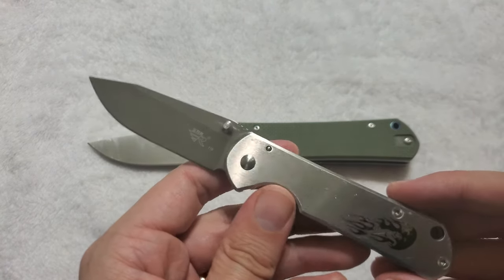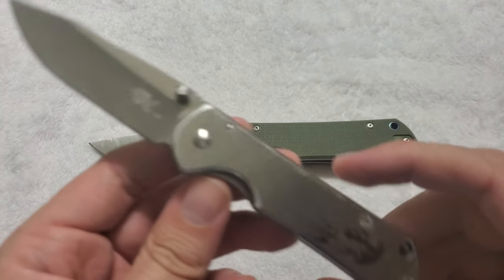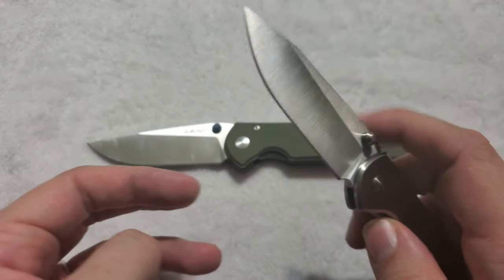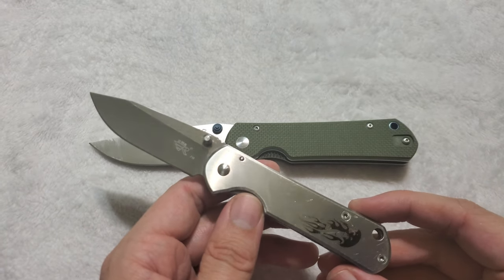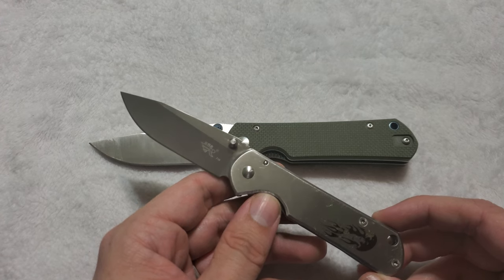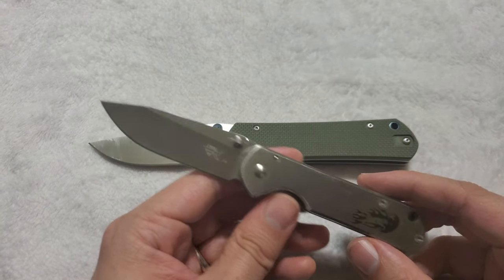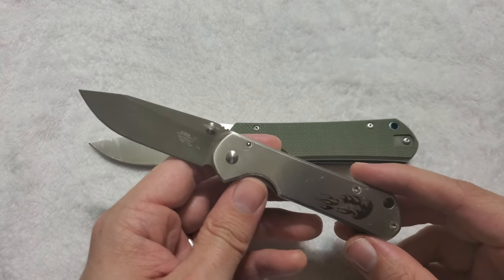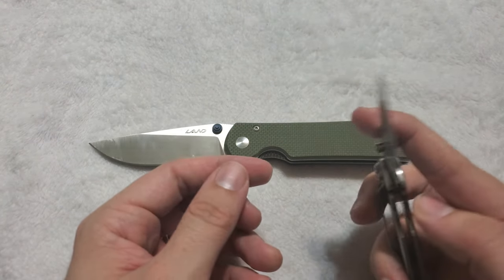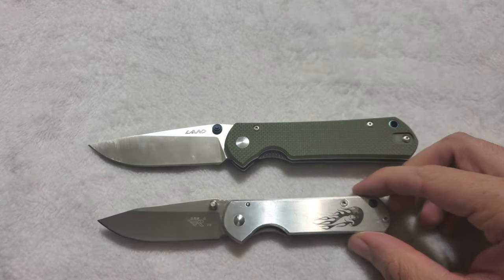There are some design cue differences with the 710. But this was always the budget knife — back in the day it was like a $10 knife. 8CR13MOV blade, stainless steel frame lock, pretty solid pocket clip though it only carries tip-down, which is a bit of a shame. But this was always a great budget blade, and I hear they've even upgraded it now — going to 8CR14MOV, and I've also heard they're now using Sandvik 12C27. In my experience, the 12C27 of the Land 911 holds an edge slightly better than the Sanrenmu 710 and is more rust resistant, so I do think it's a better steel.